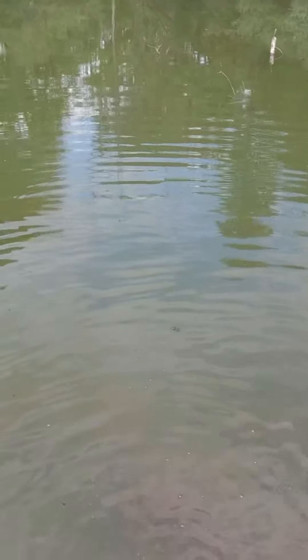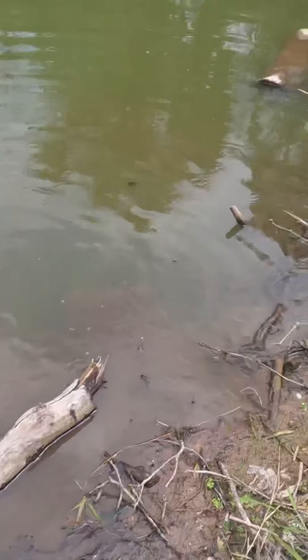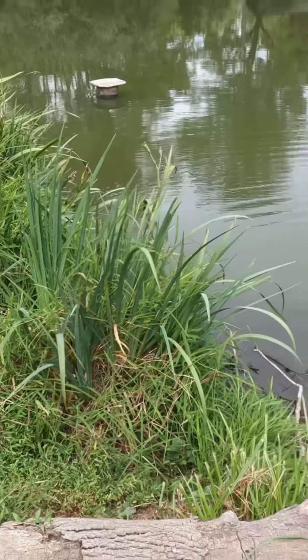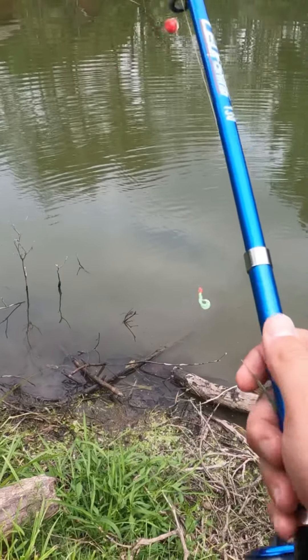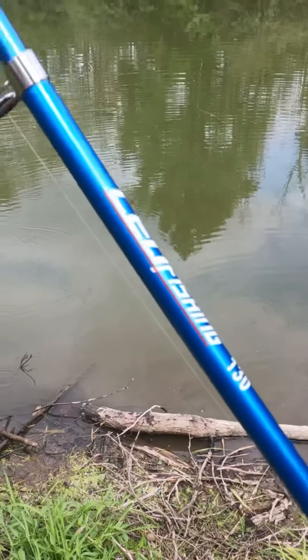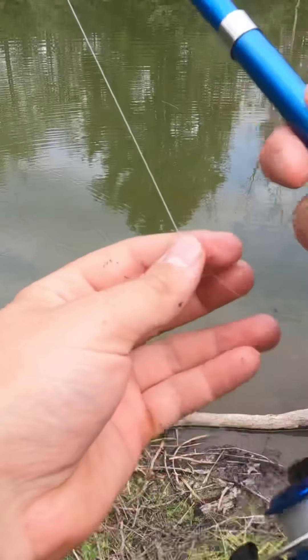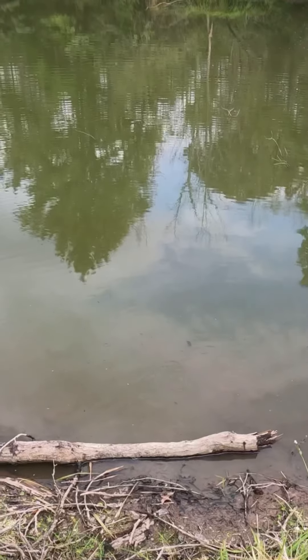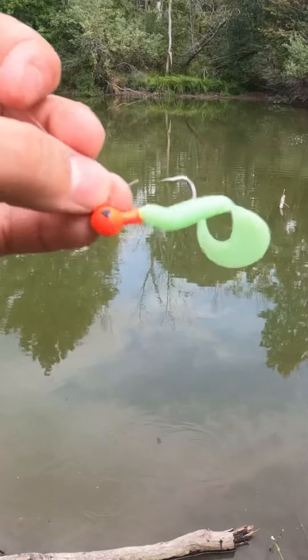That right there was a beautiful channel catfish or blue catfish — that was insane. I can tell this rod right here is actually really good, because that was a four-and-a-half-pound catfish. Keep in mind, this is the line that came with this whole setup for $20, along with this little grub and jig head.